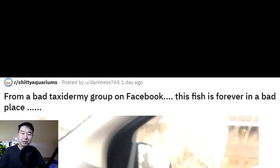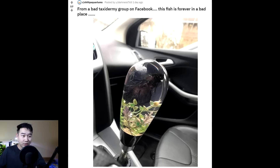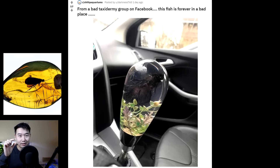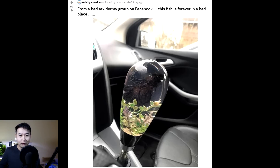From a bad taxidermy group on Facebook — even good taxidermy groups freak me out, I can't imagine what a bad one looks like. This fish is forever in a bad place. That's the first time I've seen a fish taxidermy. I'm pretty sure the core element of taxidermy is different for a fish — instead of scooping out the insides, you basically preserve it in a liquid so it doesn't break down. Spooky. They just took a clear preserving liquid that solidifies, that kind of resembles water, put the fish in it, and fashioned it into a car gear shift. That's kind of morbid.